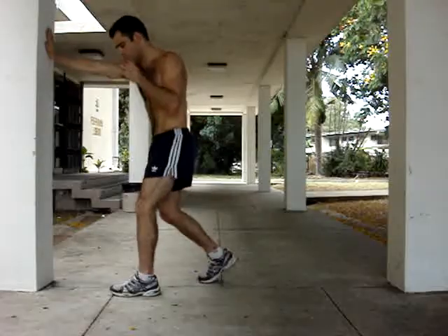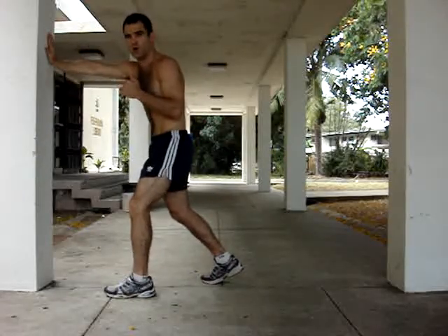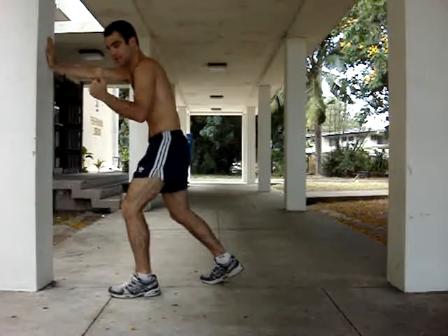Put your hand against the wall — rear hand against the wall. Push as much pressure as you can into the wall. In order to do this, you're going to need to drop your weight and sit into your punch.